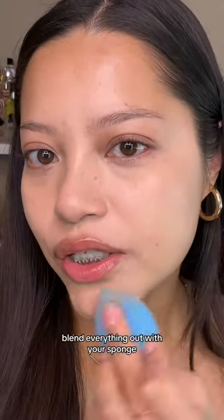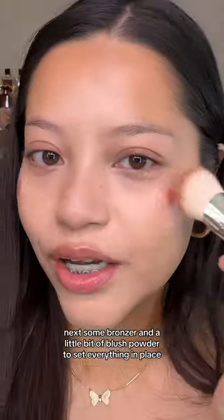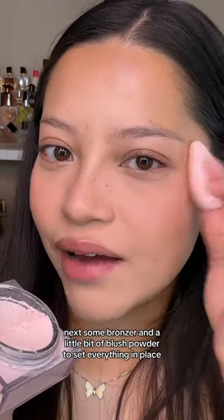Blend everything out with your sponge. Next, some bronzer and a little bit of blush, then powder to set everything in place.